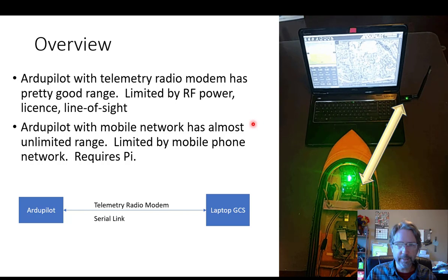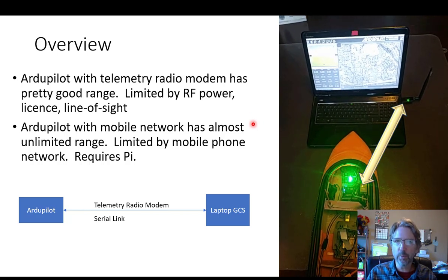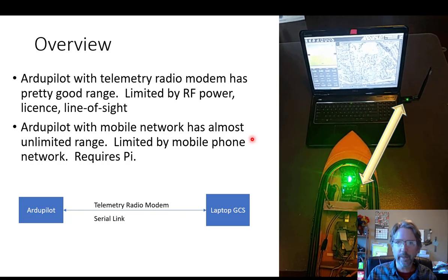One alternative is to use a Wi-Fi connection and the mobile network, because that would be limited only by the mobile phone range — so as long as you have a cell phone connection you can use a mobile link. It does require a Raspberry Pi as the bridge.